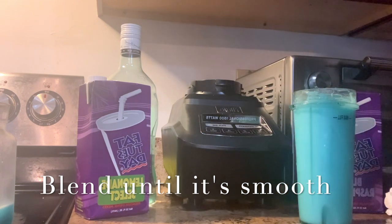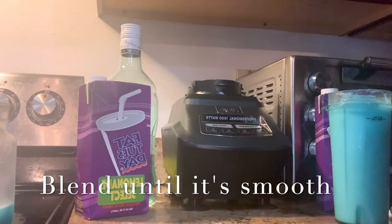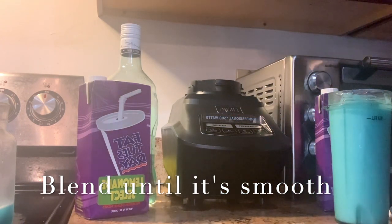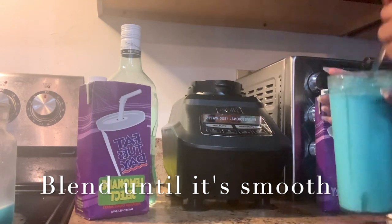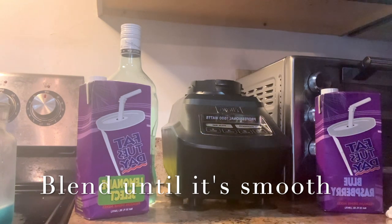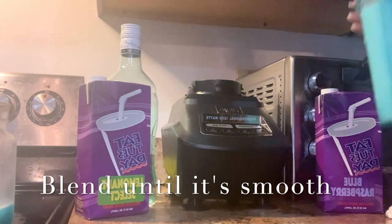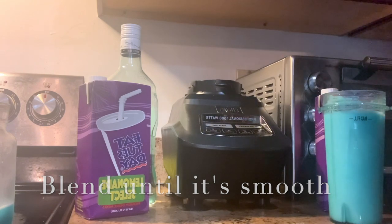I know for me I like my slushies to be thick in terms of the amount of ice inside of it, so you can always go back and add more ice if it's not to your liking.